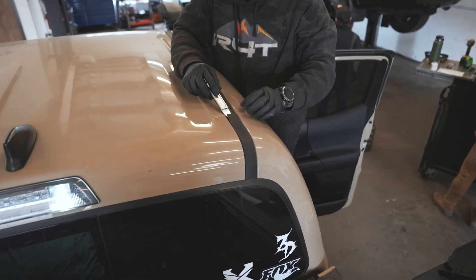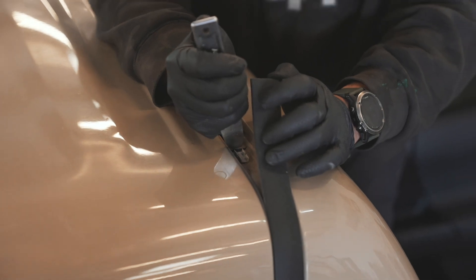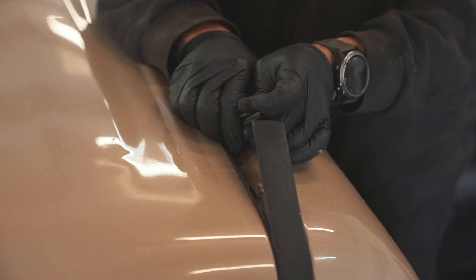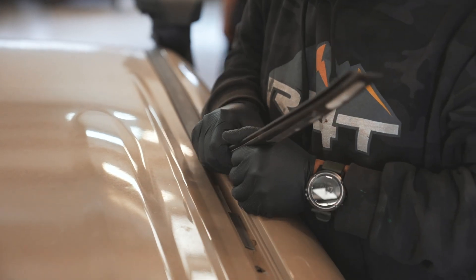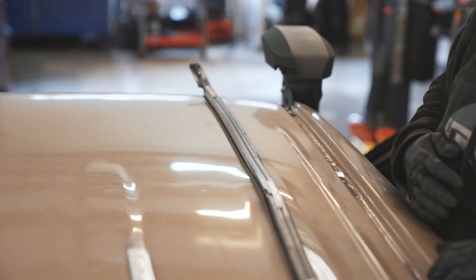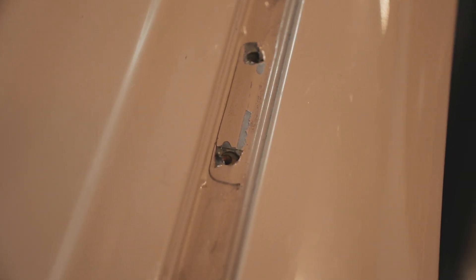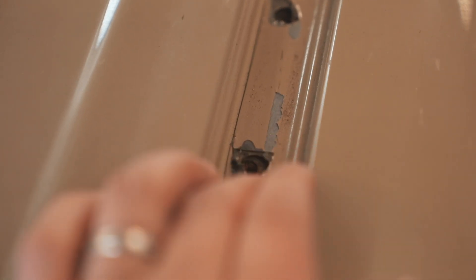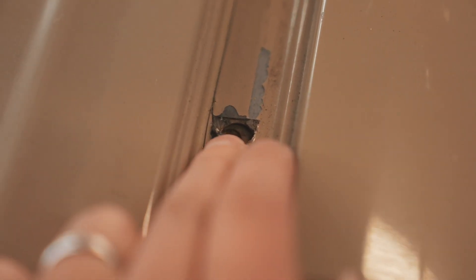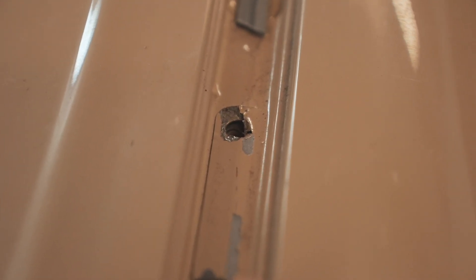Now we are on the roof of the Tacoma. What we're doing here is we're using a pry tool to pry up the black weather stripping. You guys could use a flat head as well. Once you guys are pulling it up, you guys will see there is double-sided tape — this truck has had a roof rack on here before, so that's why there is aftermarket double-sided tape on there. Once you guys have the weather stripping removed, you guys may find these holes. If you guys don't find them, just look for a piece of tape that is color matched to your color. Grab a Phillips or something pointy and just poke down into it and you guys will find the threaded holes down there. Every double-cab Tacoma will have these.